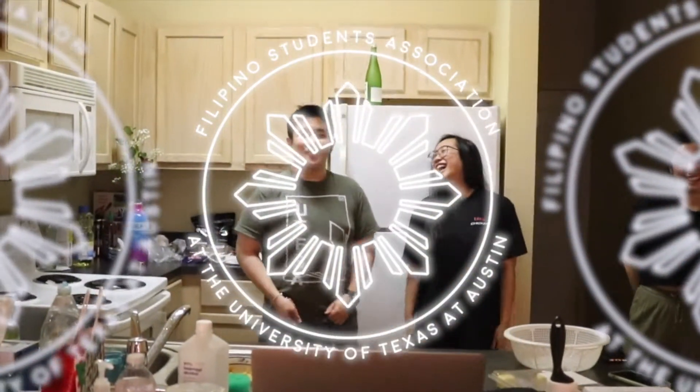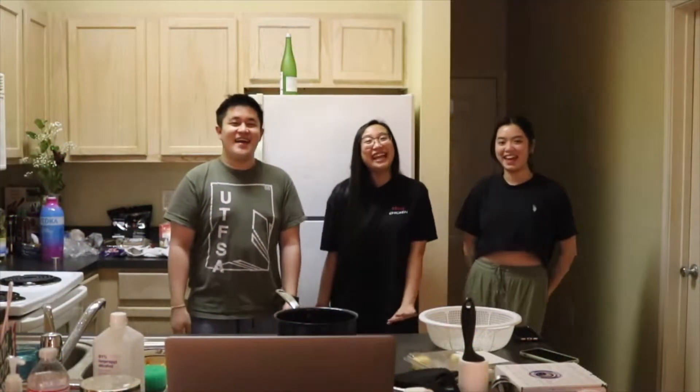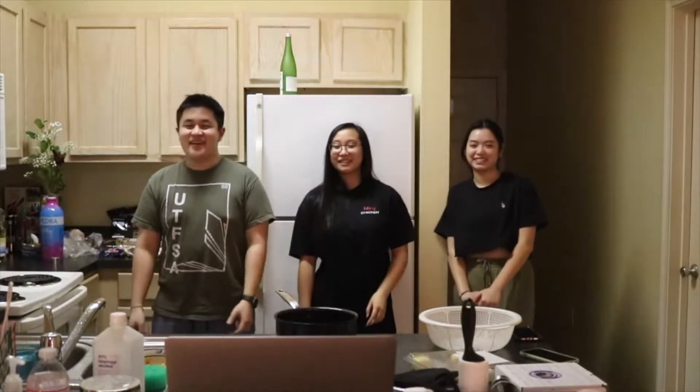Wait, it's not over — it started by me! What?! I think Daddy kicked it! Hey! I'm Brandon, I'm Selena, I'm Teresa. And today we're gonna make Tahoe! Yay!